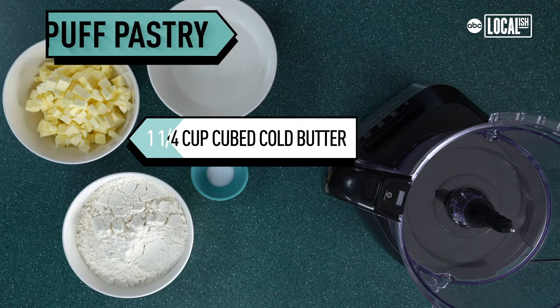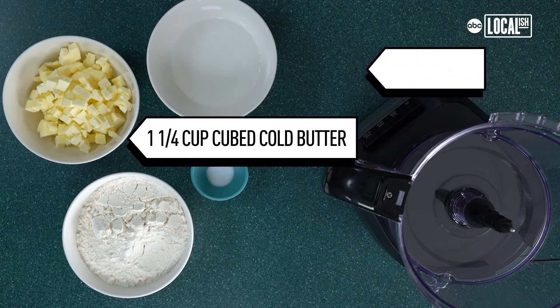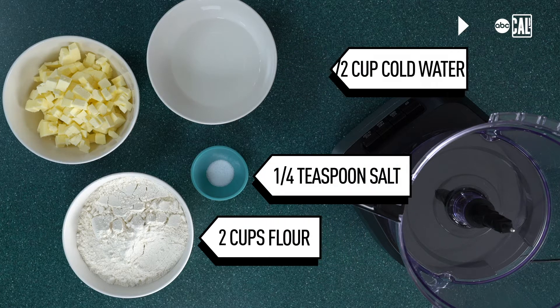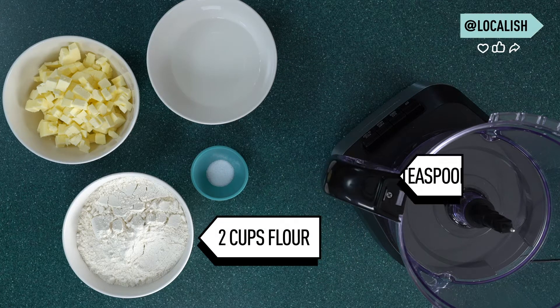For the puff pastry, you're going to need one and one-fourth cup of very cold butter, a half a cup of very cold water, one-fourth teaspoon of salt, and two cups of all-purpose flour.